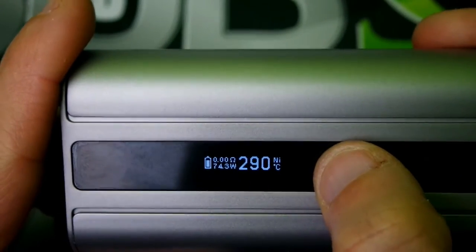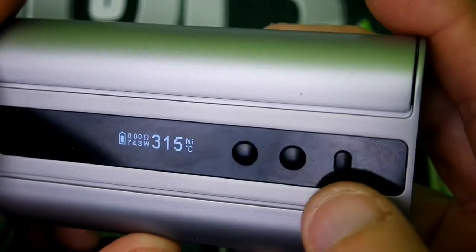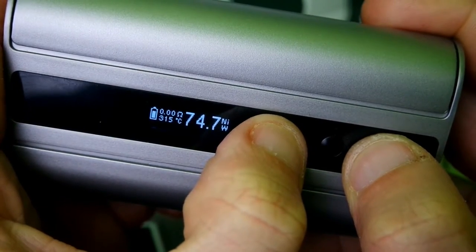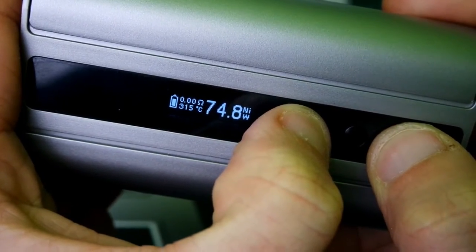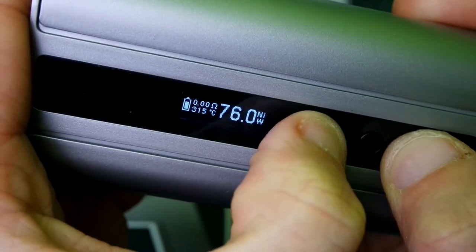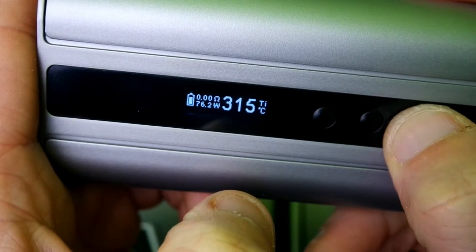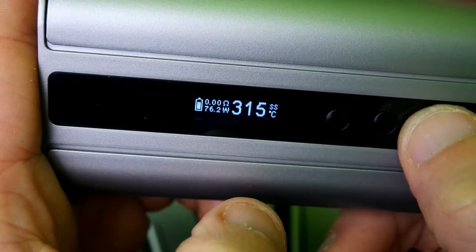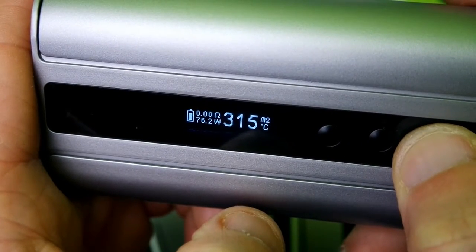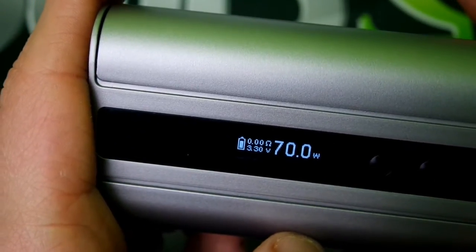Ni200 mode — you can adjust your wattage or your temperature. Now in order to adjust your wattage in temp control mode, you have to hold the menu screen while trying to adjust — you can't just click it, you have to scroll. So it's kind of a pain in the butt, really tedious. Hold it again and it puts you in titanium mode, then stainless steel mode. Hold it again and that will put you in your TCR settings — 1, 2, and 3 — and back to wattage mode.